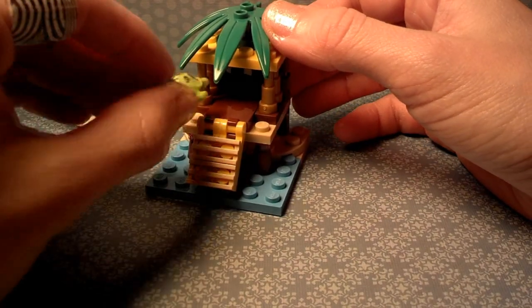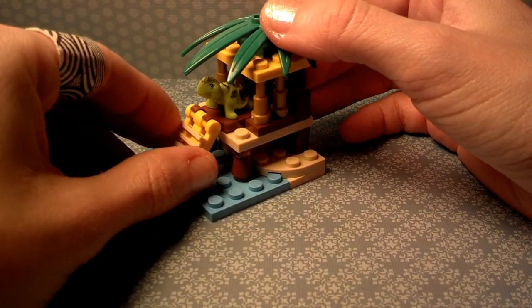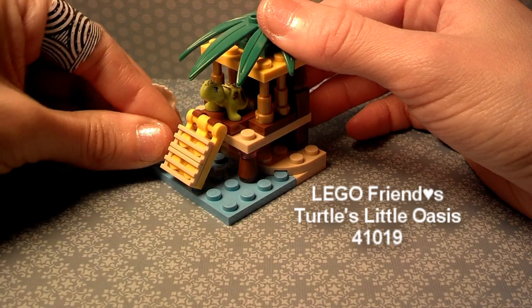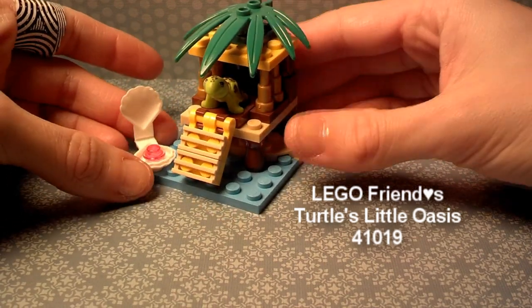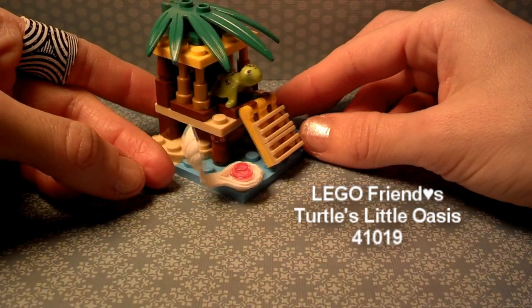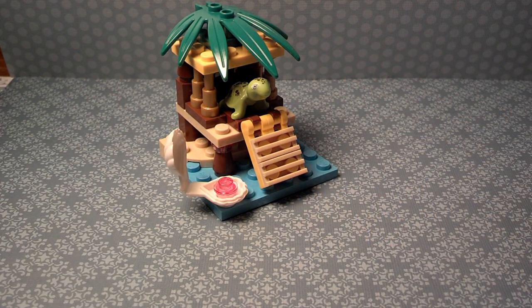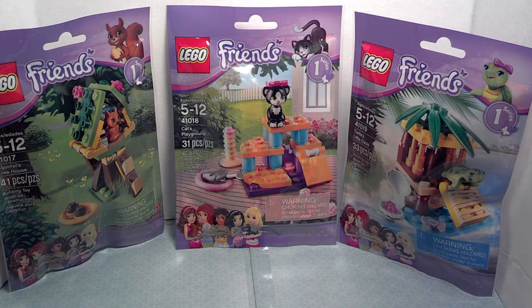And that completes the Turtle's Little Oasis from LEGO Friends Series 1. This is number 41019. I had a lot of fun building this one — thanks for watching. Check out the other videos of this series.